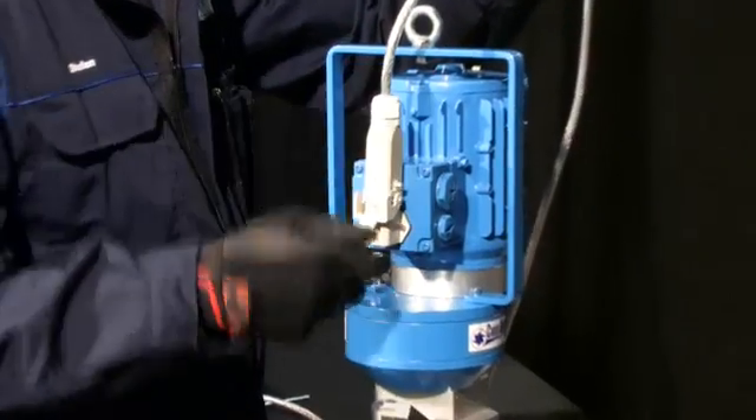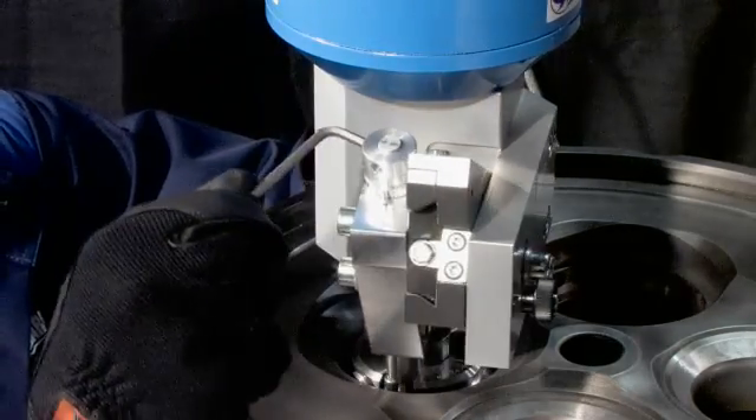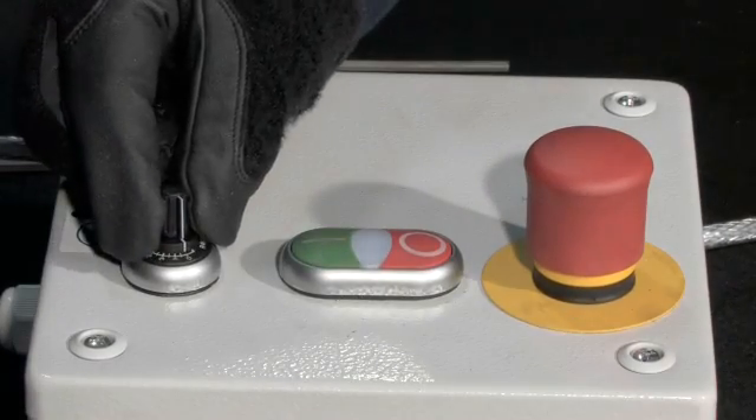Connect the power cord. Adjust the angle of the turning bit and you're done. All you have to do now is start the VSL and adjust the rotation speed.